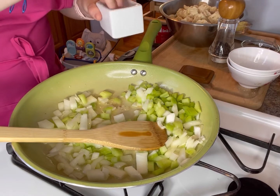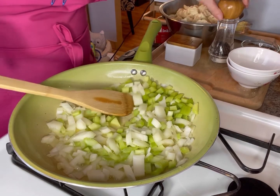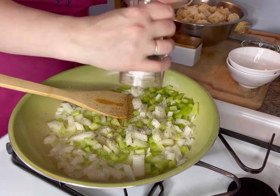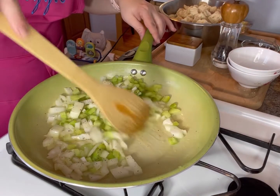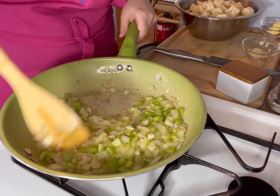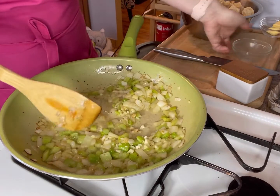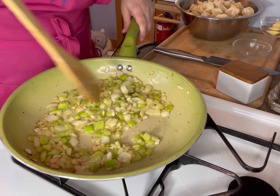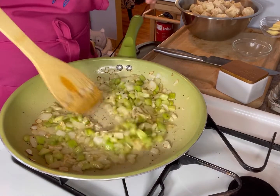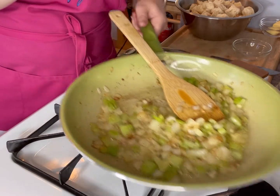I don't want to forget to season this, so I'm going to give it a nice generous sprinkling of salt since my butter was unsalted, and then hit it with some black pepper. I'm going to let this cook for a few minutes just until the onions become nice and translucent. Once the onions have cooked down beautifully, I'm going to add in my garlic. With garlic, you really don't want to cook it too long because if you burn it, it gets quite bitter. So we'll cook it for about 60 seconds, just long enough for it to get fragrant but not burnt. Then I'll set this aside to cool slightly.